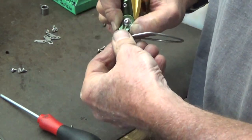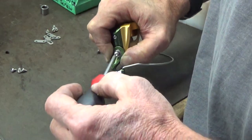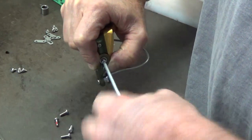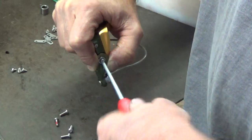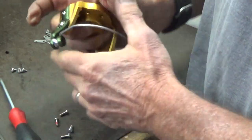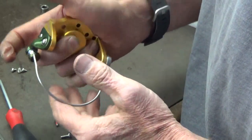Insert your long screw, just keep a little tension on there until you get the screw started and turn that all the way in until it's tight. Snug it, make sure it works.